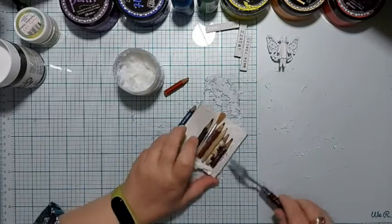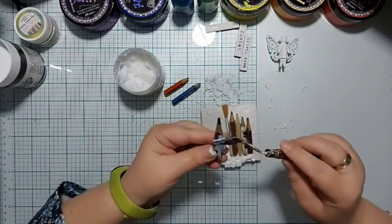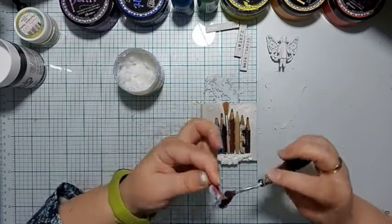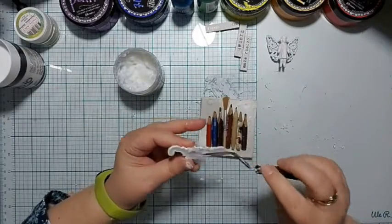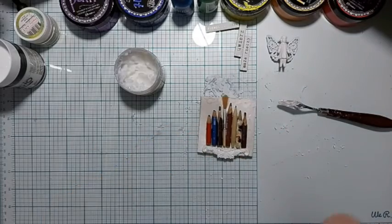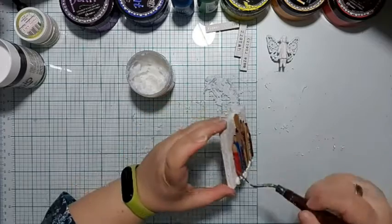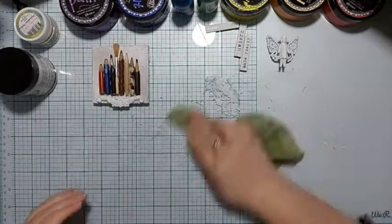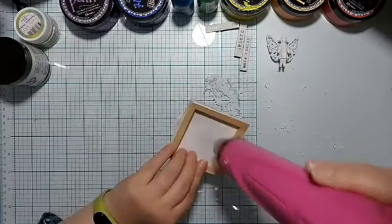If you use a heat gun it can happen — as I mentioned on one of my live streams — that a crust forms on the outside while the inside remains uncured, which may cause it to deteriorate or eventually fall off. That's why with media work I personally don't recommend rushing or using a heat gun carelessly. Of course in some cases it's necessary, but use it with care — unless the work is only meant to be shown briefly and you're willing to fix it afterwards.